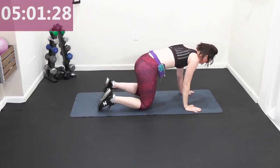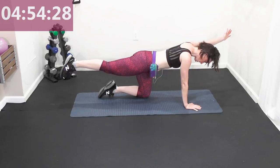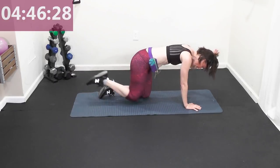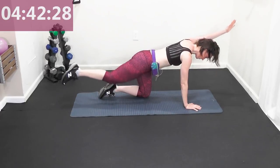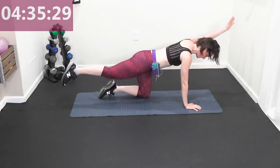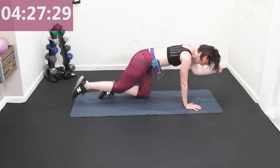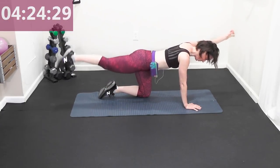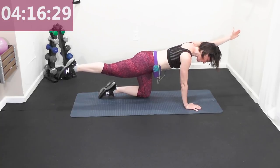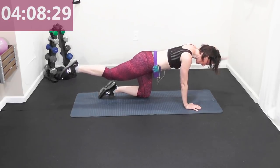Come on to all fours — hands under shoulders, knees under hips. Opposite arm, opposite leg lifts. Hold that, square your hips — elbow and knee coming in and out. In for two, out, lengthen. Working your back extensors — in for two, out, lengthen. Four more, and then we're going to hold it out. Hold it out — lengthen and point that toe, fingertips and toes reaching opposite sides of the room.